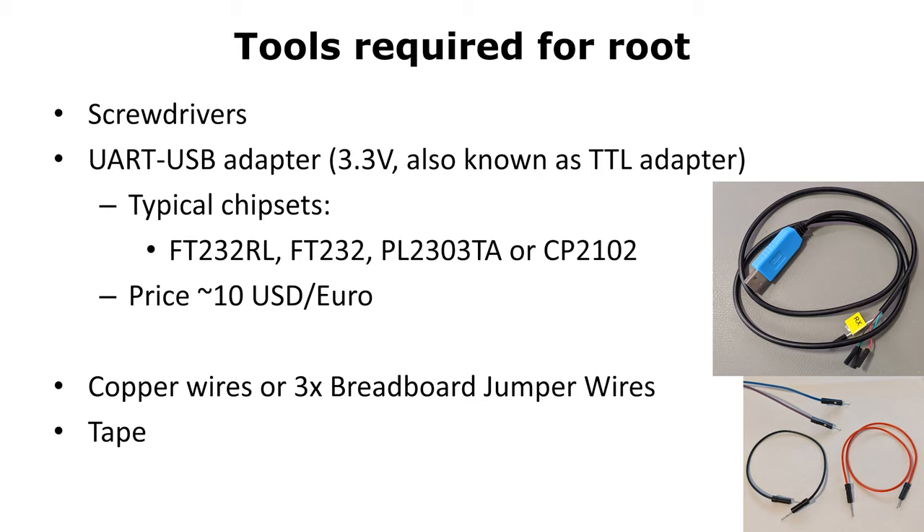To root the device we need a few tools. For example, we need screwdrivers to disassemble the device. I created a step-by-step video about how to do that exactly — it's linked in the description.